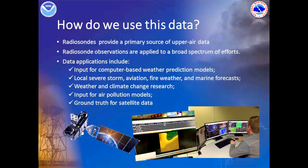Now we're going to take you through all the details of how we prepare and launch the radiosonde. Stay tuned!